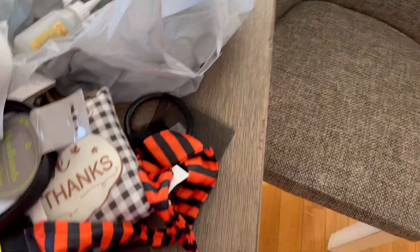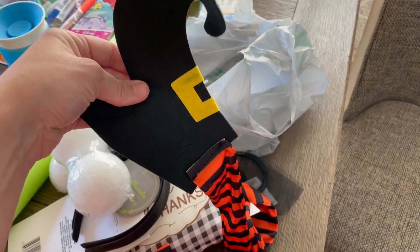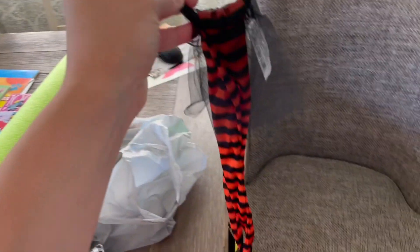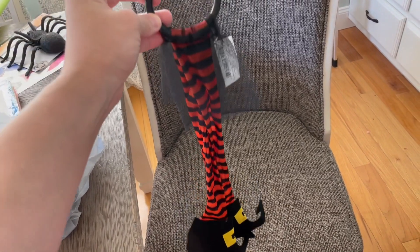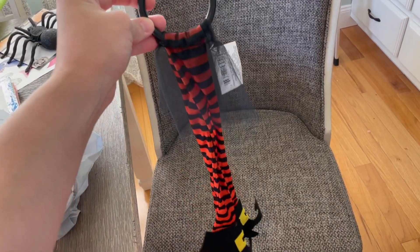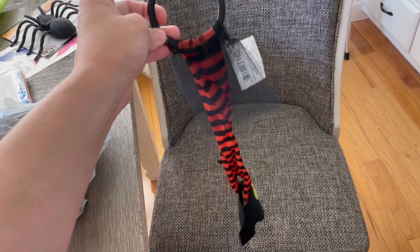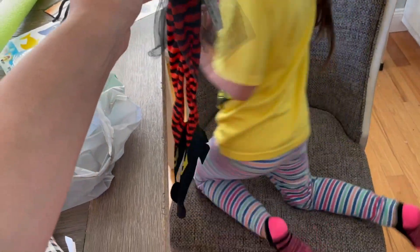One other thing I got was for decor — these are some legs, those little witch legs. I'm going to cut these, put foam in them, and have them coming out of a vase for decoration. Hopefully that turns out cute. I just had that idea when I was sitting there and I'd never seen this Dollar Tree before. I'll make sure to show you guys once I make it.